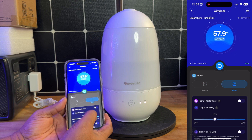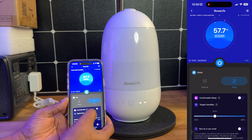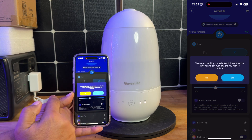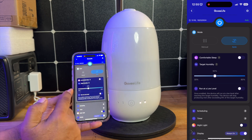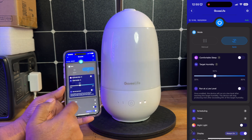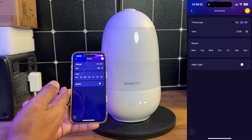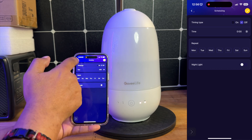We have controls here for sleep — so if you want to put it in sleep mode, you can set that as well. You also have your humidity controls right here, so you can adjust that to a higher or lower humidity based on whatever your needs are. You also have a function where you can run this at low levels, which basically indicates that once you enable this, it will run at its minimum level in order to achieve whatever your goals are. If you have a certain schedule, you can go in here and choose the schedule, with certain days that you want this to turn on, as well as start and stop times with the scheduler.